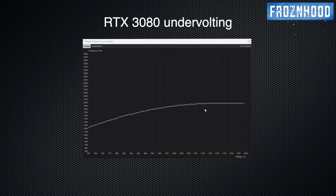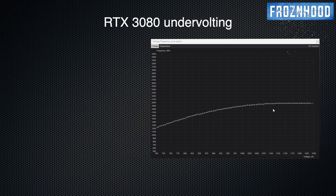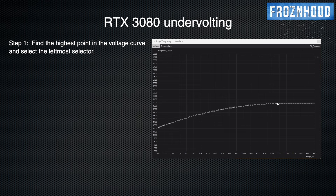When you open the Curve Editor, you will see the default voltage values for each frequency. For example, for my GPU — which is the MSI RTX 3080 Gaming X Trio — the default voltage for 1905 MHz is 987 mV. In a minute, you will see how drastically I am going to reduce the voltage for that frequency while keeping the system stable and well-performing. The curve of your GPU may be slightly different depending on the exact model, so don't worry if you see different default values. To begin, you need to find the highest point of the curve — in my case, 1118 mV for 1800 MHz and above.